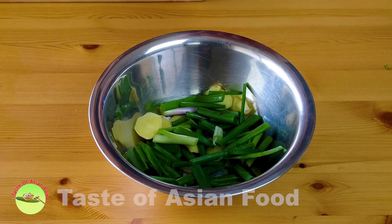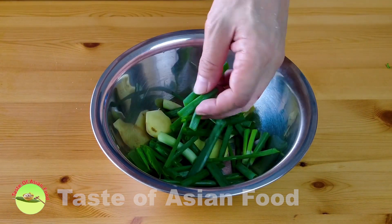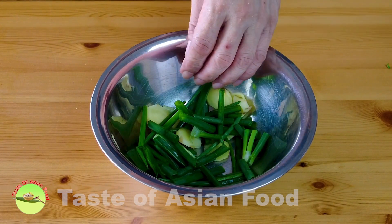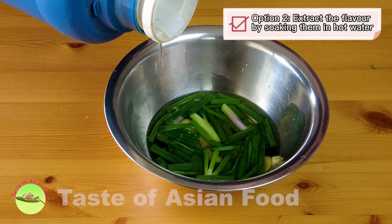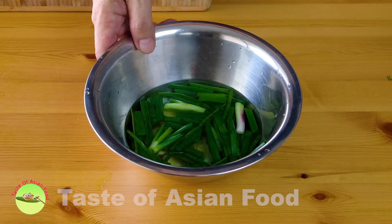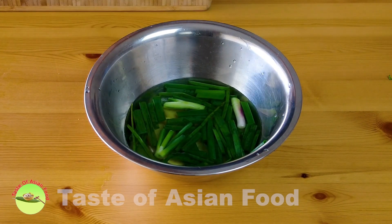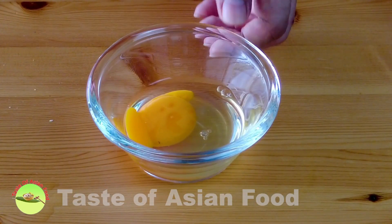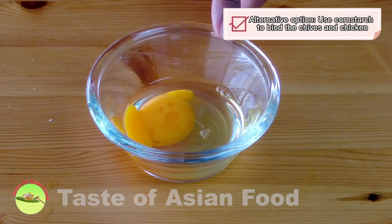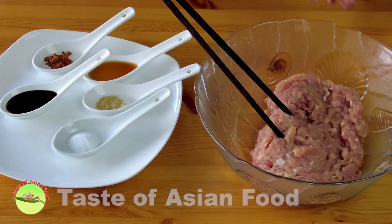We also need ginger and green onions. One way is to finely chop these and incorporate them into the chicken meat; the other way is to extract the flavor by soaking them in hot water. I use the second method since I also need to add some water to the chicken meat. I also crack an egg to bind the chives and chicken together; otherwise, you can add some cornstarch instead.